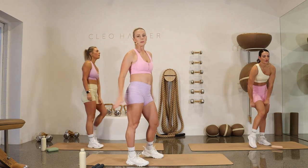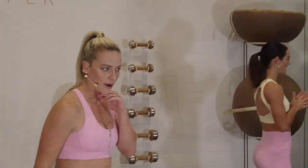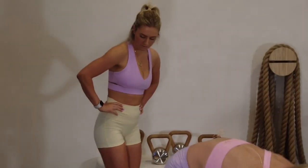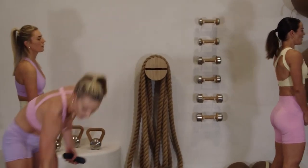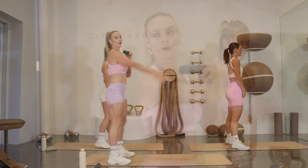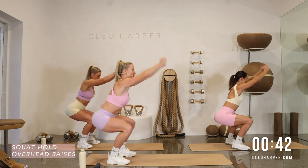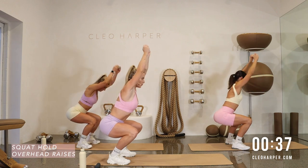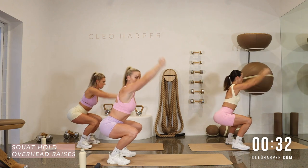As I said, we've done all eight — two more rounds to go, two more opportunities to challenge yourself. If you're up for it, choose a heavier weight; otherwise, you can always pick the tempo up or choose one of the regression options. One dumbbell to start — squat hold overhead raise, let's go. If you found the first round a little bit harder, don't worry — round two, you're nice and warm, so you may find you're a little bit better this round.